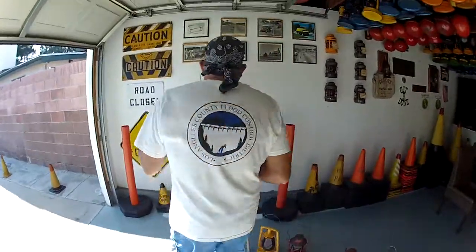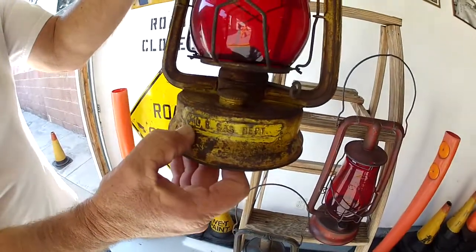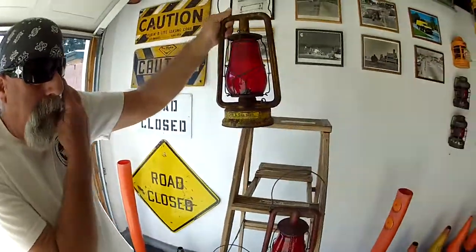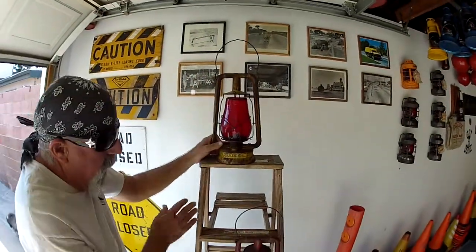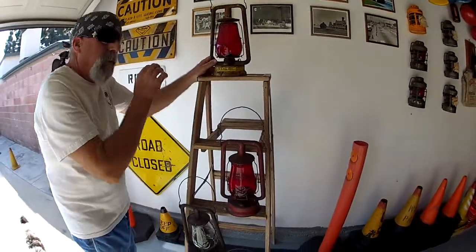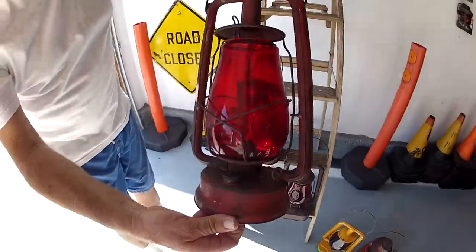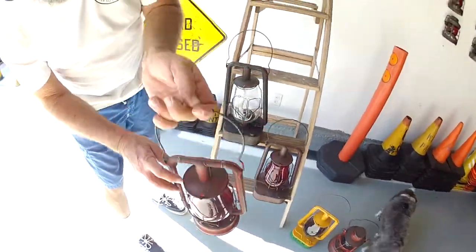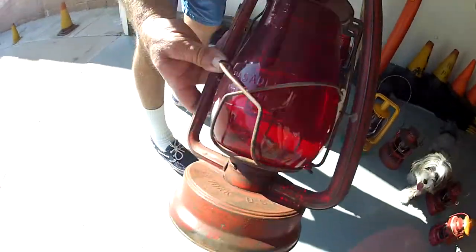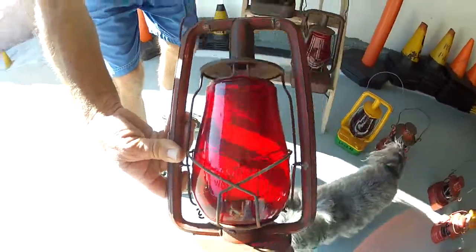This is the high-low section here. If you can notice, it says 'LB Gas Department' — Long Beach Gas Department. Some lanterns had markings on them; the gas department added this, either brazed or soldered onto it. This other lantern is also a high-low, and on top it says 'Pasadena Water Department,' and on the backside of the globe it's embossed on it also.